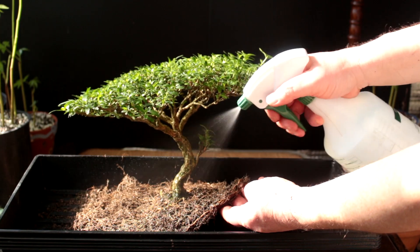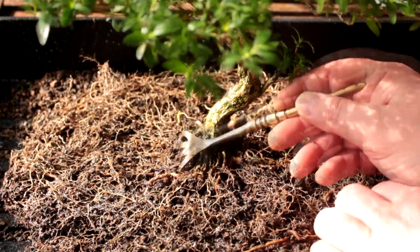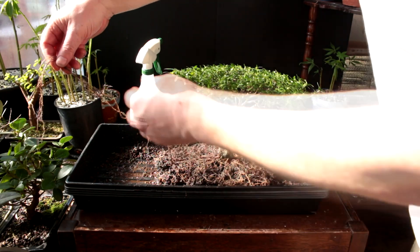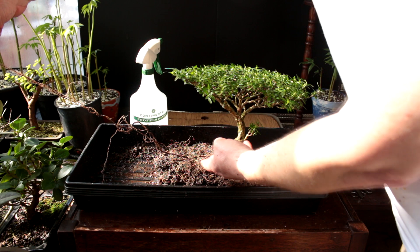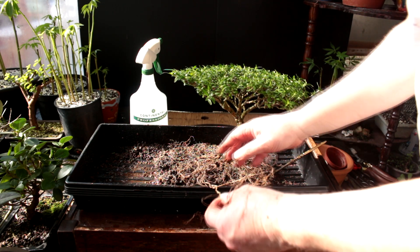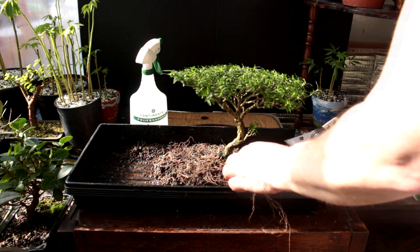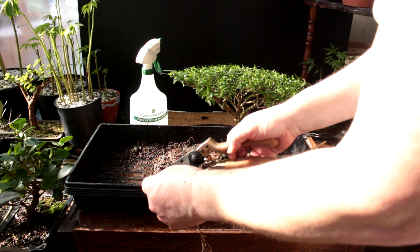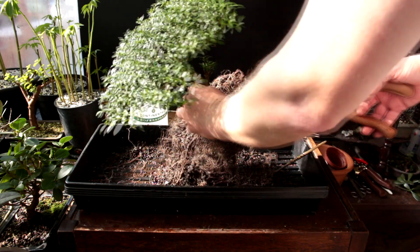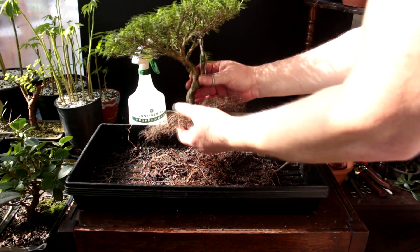As I'm working on the roots I'm going to keep them sprayed so they don't dry out. You can see some of the nice radial surface roots I'm getting from all that selective pruning I did last time. I'll show you how long some of the roots have grown — they grow way out to here, really long. So we're going to have to do some pruning. I'm going to do a peripheral prune on the roots and get rid of a lot of the fine roots that have been growing underneath the main roots and filling the pot up.